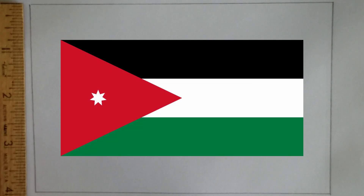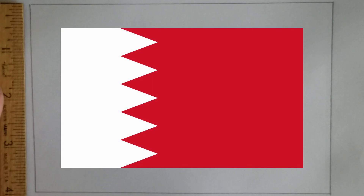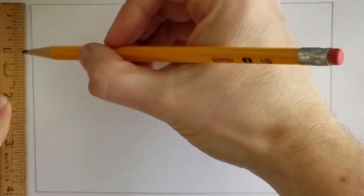Here is the national flag of Jordan. It's one of a number of national flags that has a triangle at the hoist — the hoist being the side of the flag where the flagpole is located. And here is the flag of Bahrain. It uses a serrated design which is essentially a number of triangular shapes. So for our flag, triangles are going to be a key part of the design.